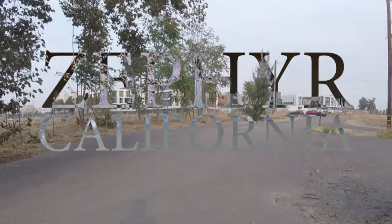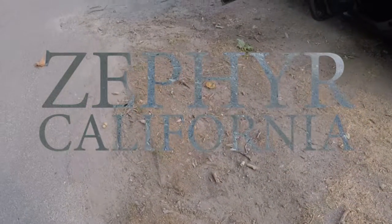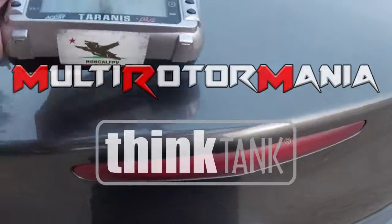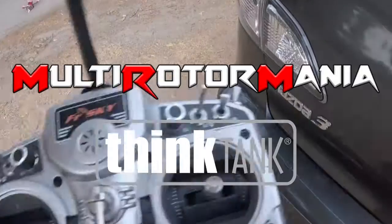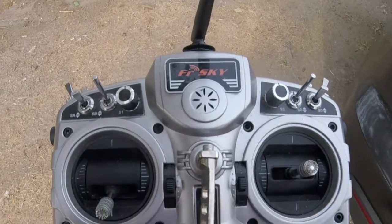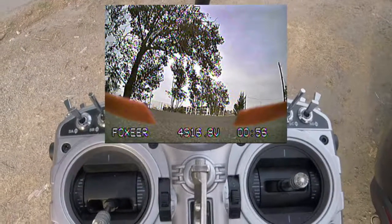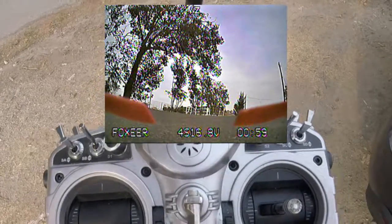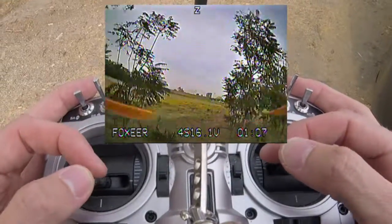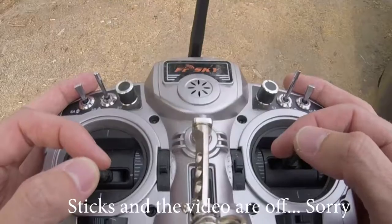Hello everybody, here we begin. There is the quad — trying out a new circular polarized antenna for this. It's a cheapo 450 from MRM, so don't expect anything amazing, but it's better than what we've had. I've adjusted the PIDs — I was kind of afraid I was accidentally flying on the old PIDs, but we'll see. It feels good. This is an 850 battery with the 30x30 dual blades.